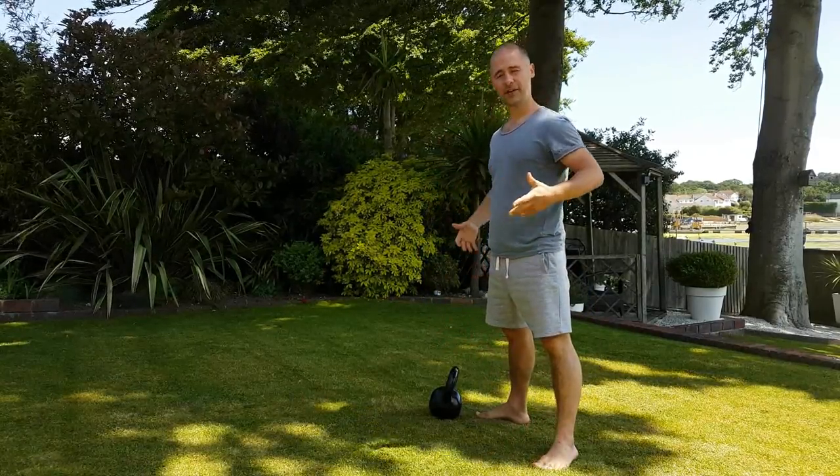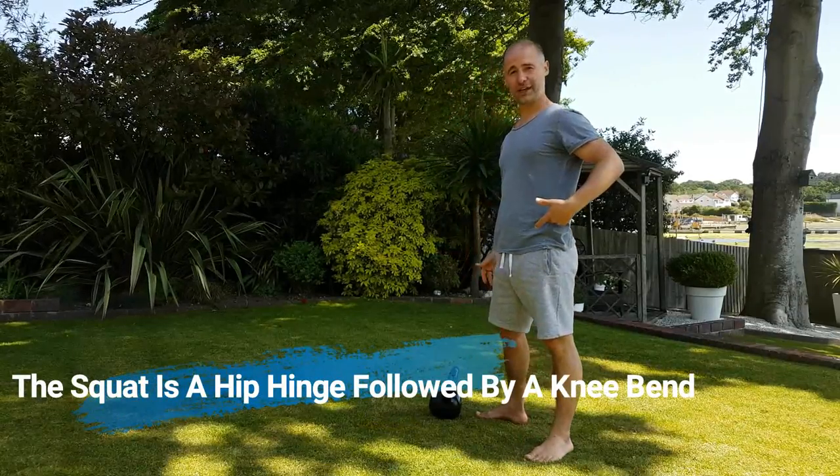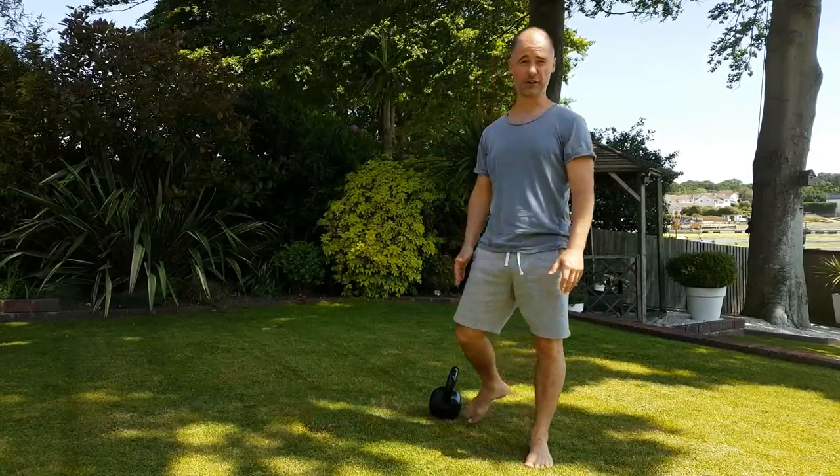Often with the deadlift you think of it as an exercise for the back of the muscles — the posterior chain — whereas the squat, because of the extra knee bend, it becomes more of an anterior chain movement and you'll be working the front of your thighs a lot more.